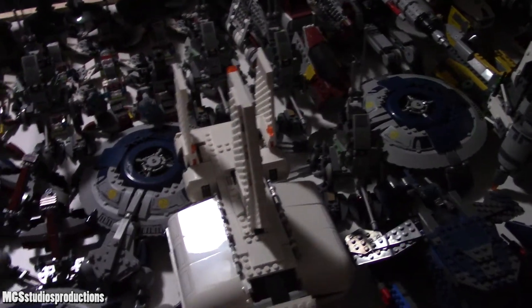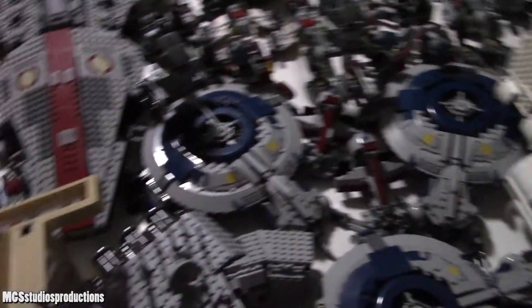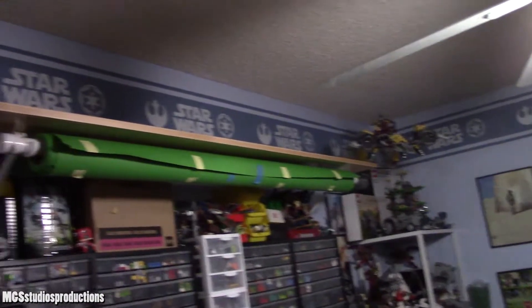Hey guys, MJ675 here, and welcome back to the shipyard once again. As you can see, it's gotten a lot worse, but luckily we will be solving that problem today because we just finished building and put up a new shelf, so that is very exciting.